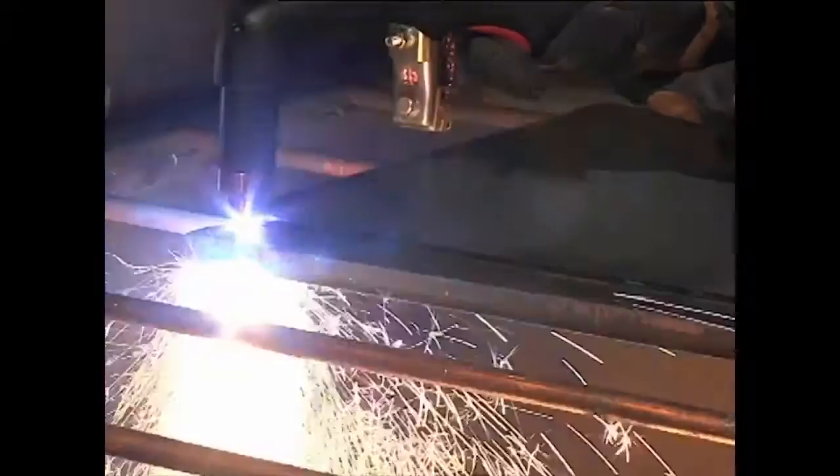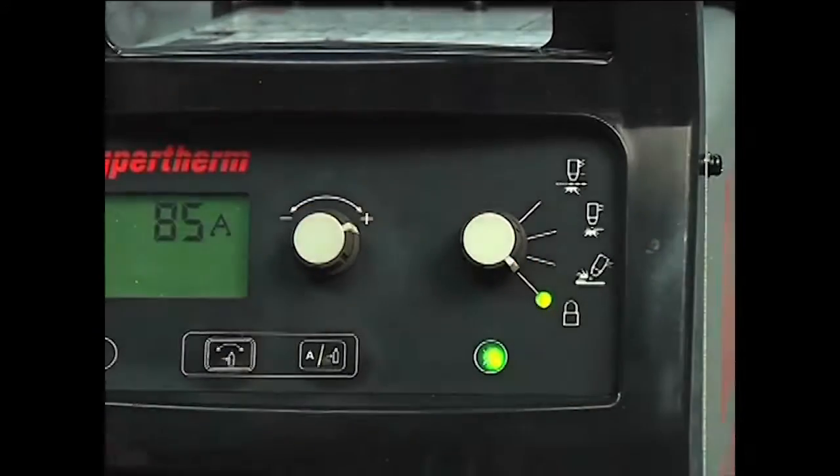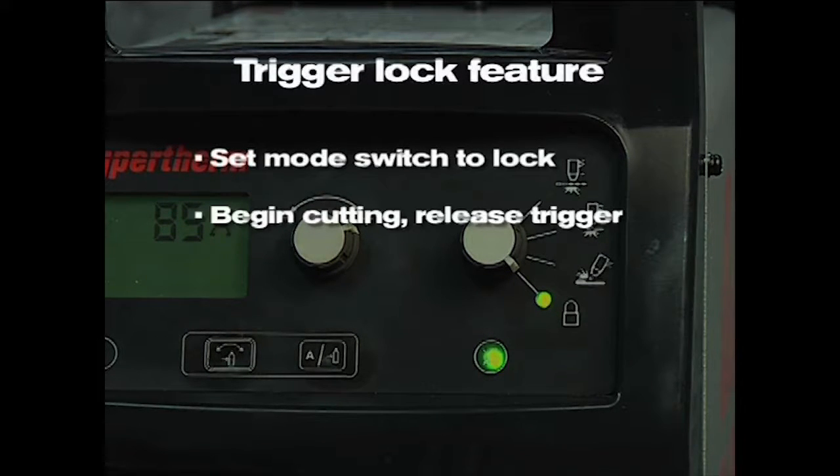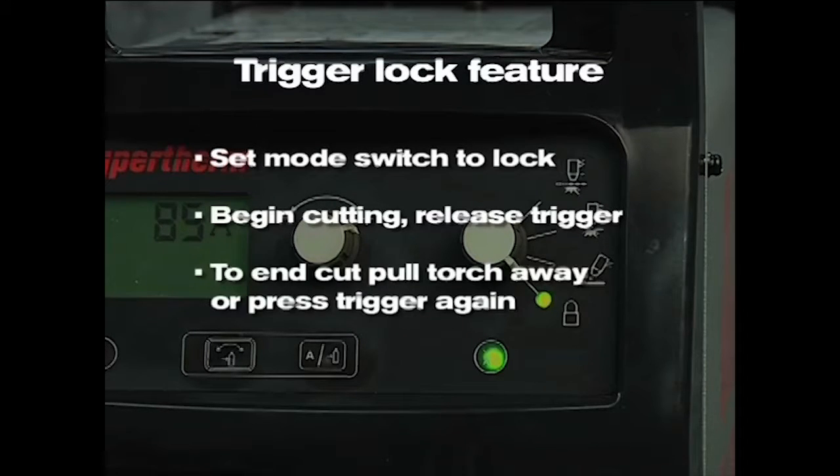If making long cuts, you may consider using the trigger lock feature. Set the mode switch to lock, which is in the bottom position. Once you have transferred the arc to the metal and have begun cutting, you can release the torch trigger. The arc will remain on. The arc will turn off once you pull the torch away from the metal or press the trigger again.